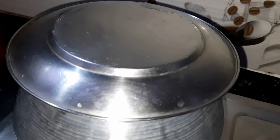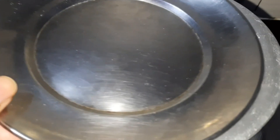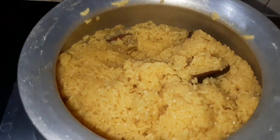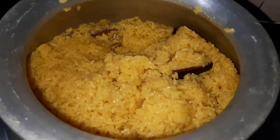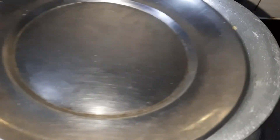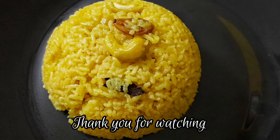The flame should be on low to medium. It will take approximately 10 minutes to cook the rice perfectly. After 10 minutes, open the lid and your Bashanti Pulao will be done and ready. Switch off the gas and keep it covered for 5 more minutes so that the aroma stays inside and any remaining water is absorbed completely. After 5 minutes, serve it and enjoy.